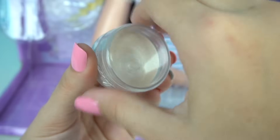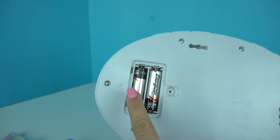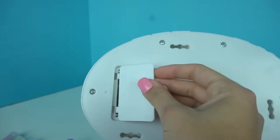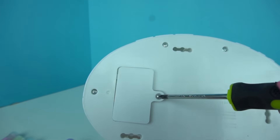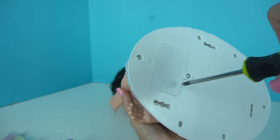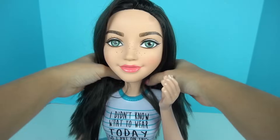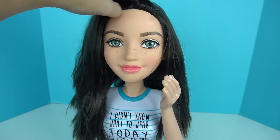We get a spatula and a base. It's kind of like a creamy, shimmery base, and we can use this on our own face as well. We'll start by putting batteries so we can get the styling head to work. Here is Mikayla out of the box, and her hair is so beautiful, you guys. It's so soft and it's just great quality.